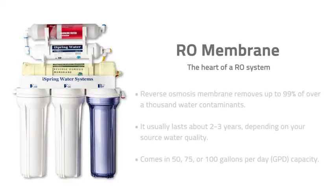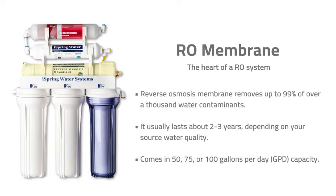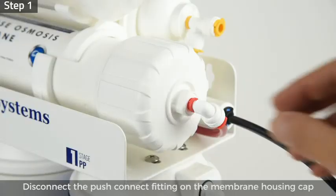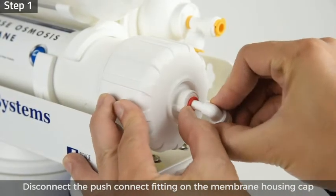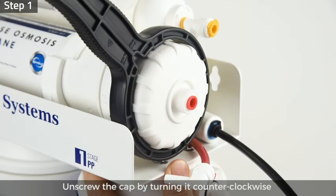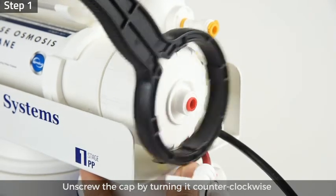Filter replacement — RO membrane. The RO membrane is the heart of an RO system and helps remove up to 99% of over a thousand water contaminants. It usually lasts about two to three years depending on your source water quality. To replace it, step one: disconnect the push-connect fitting on the membrane housing cap, then unscrew the cap by turning it counterclockwise using the housing wrench.